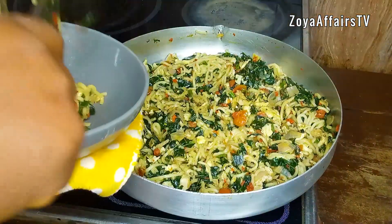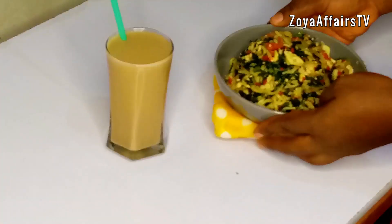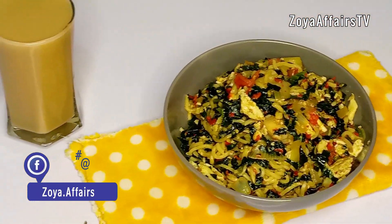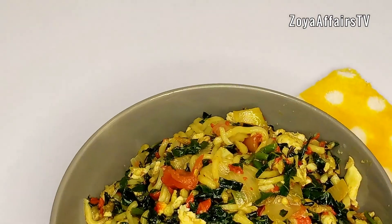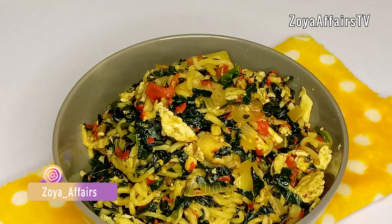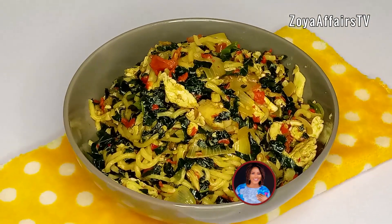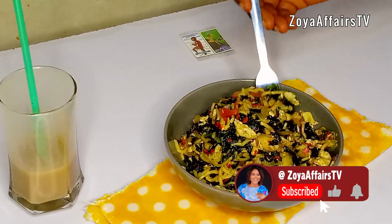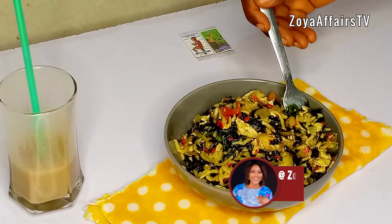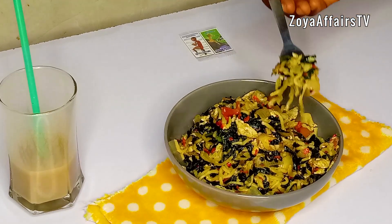I served this with some beverages and it was so filling. If you like this video, don't forget to give me a thumbs up, subscribe to my channel, and turn on your bell notification so as to get notified each time I upload a new video. Thank you for watching — see you again in my next one, bye!